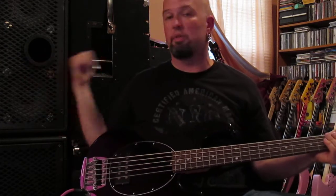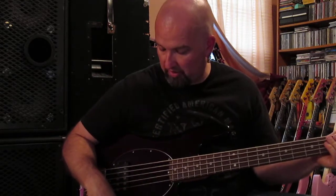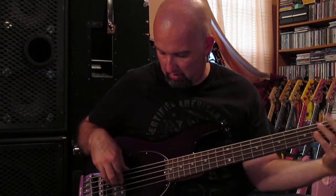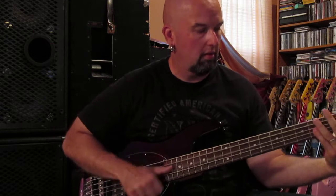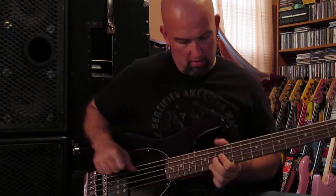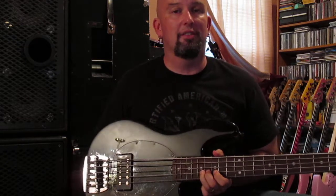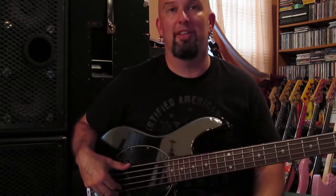So if I was going to put it through these stacks, I'd probably blow the windows out of my room here. Kind of fun. So let's bring some treble back into it. Needless to say, aside from my fingers missing that fret, this is what a Stingray sounds like.